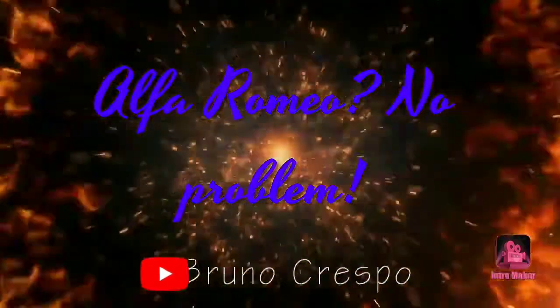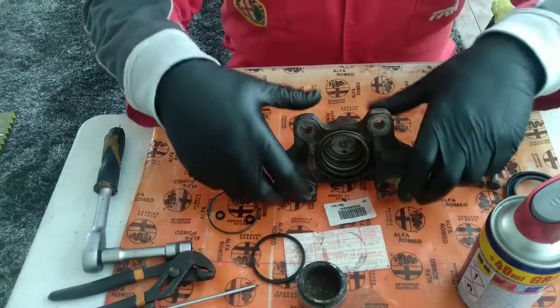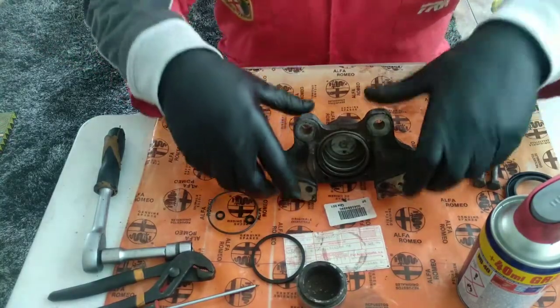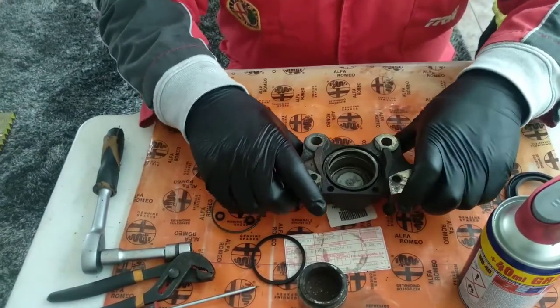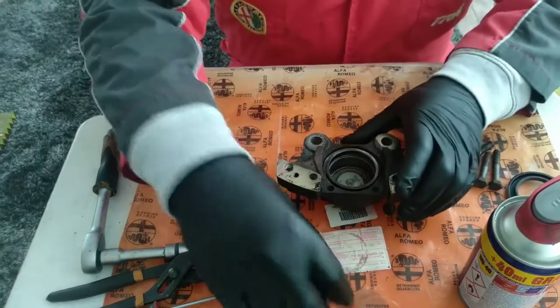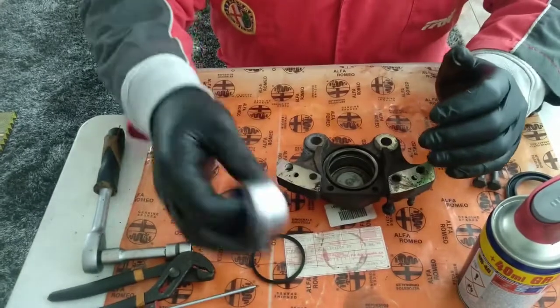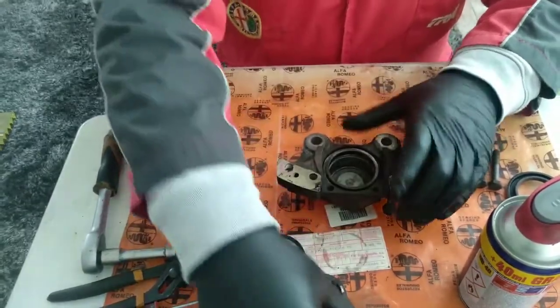Hello guys, welcome to another episode of the Project Alfa Romeo 75. Today we are assembling the brake calipers. In my view, these calipers are very easy to do — much easier than the ones that have only one piston — because they allow us to separate these two parts and work with much more space.